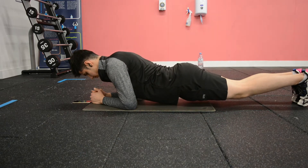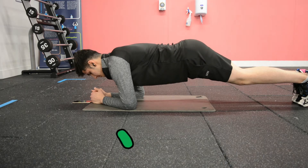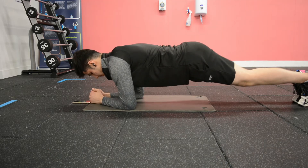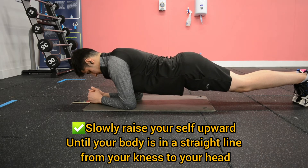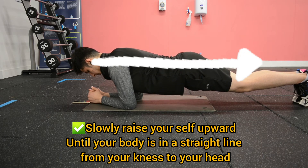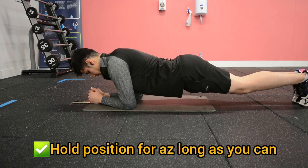Lowering your hips, arching your back, looking straight ahead or up. Keeping your forearms and knees on the floor, slowly raise yourself upwards until your body is in a straight line from your knees to your head. Hold the position as long as you can.